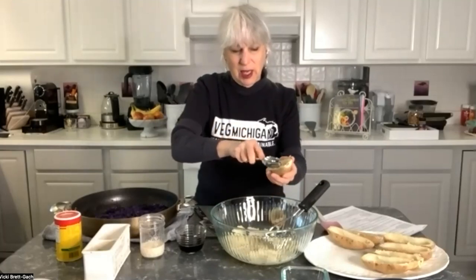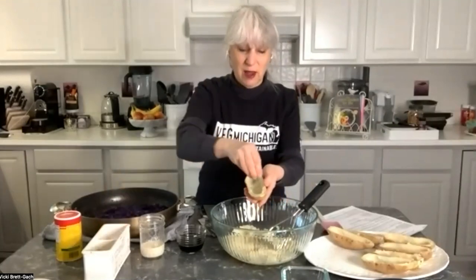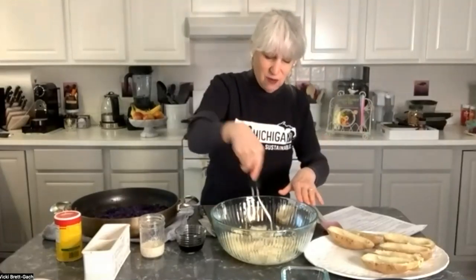Carefully pull out the center, leaving the skin with a little border so you're not piercing it. I'm gathering the main part of the potato and putting it into a bowl. Then I like to sprinkle the inside of the skin with a little bit of salt. If you don't use salt, you can leave that out. But if your potatoes are clean and ready to eat whole, adding a little flavor to the skin is nice.